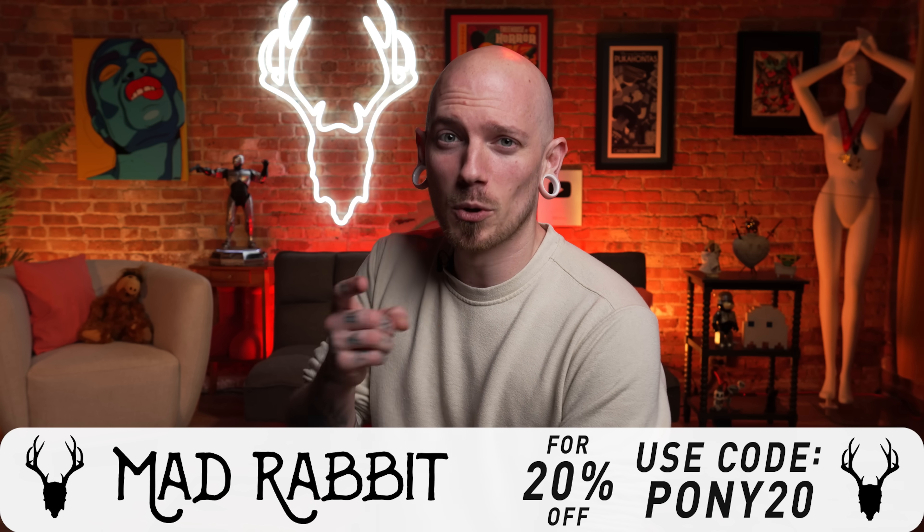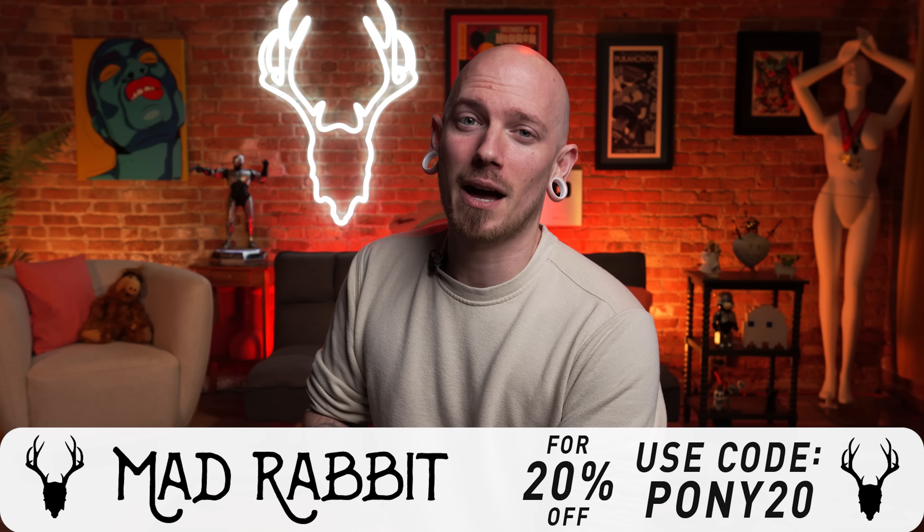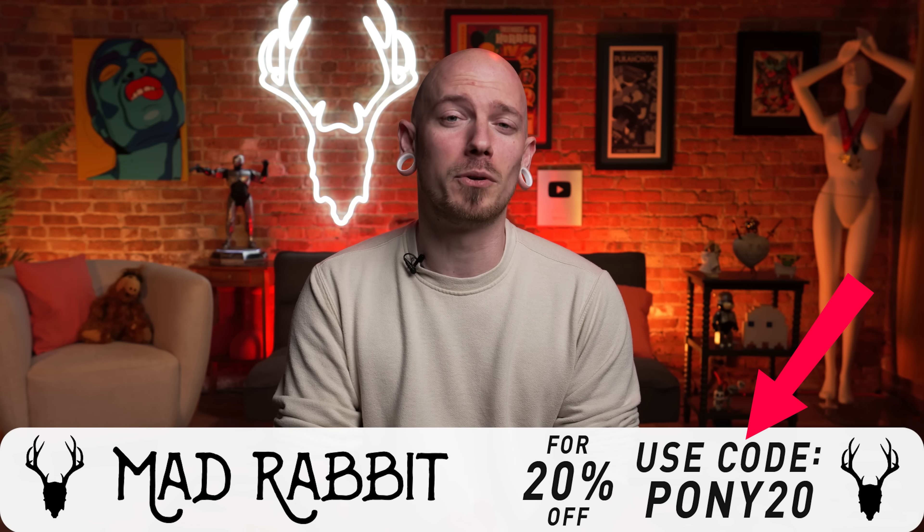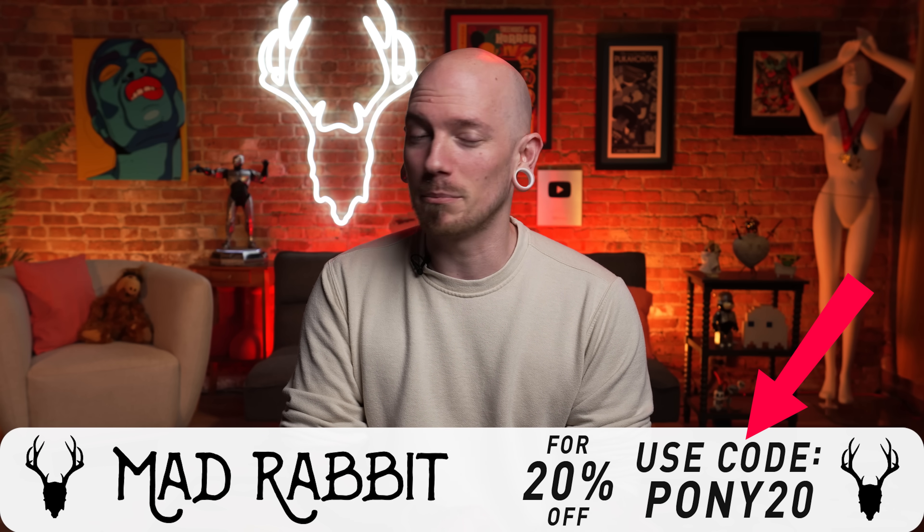As an artist, I like to use the best products available — and what do I use, you ask? Why, none other than Mad Rabbit, the cleanest in tattoo aftercare. So do yourself a favor and head on over to madrabbit.com and check out all they've got available, and be sure to use code Pony20 to save 20% off of your entire order. All right, let's get back to the show.